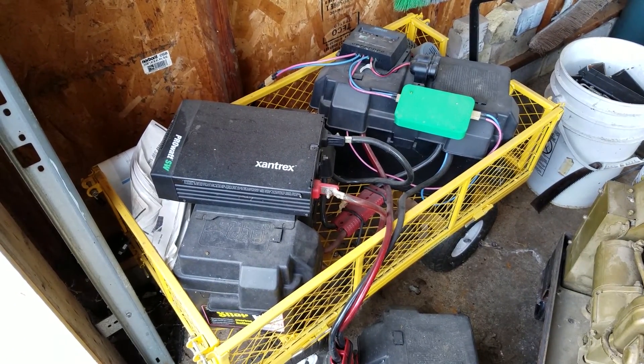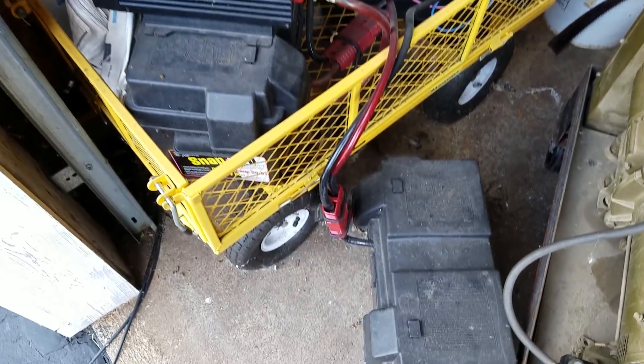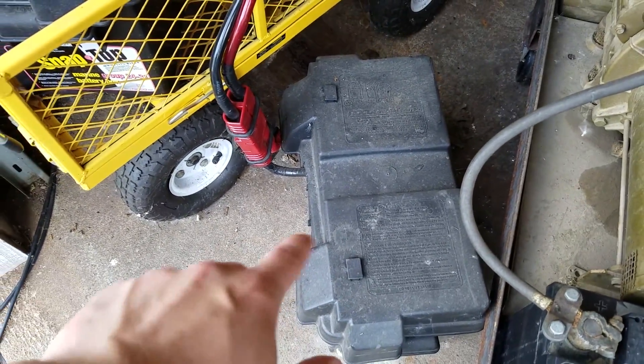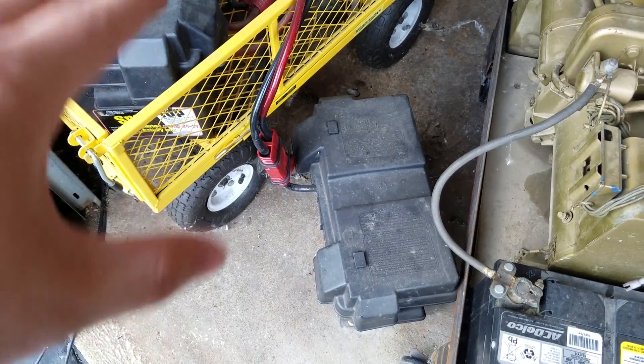Hey guys, today we're going to be doing a little bit of an experiment with my solar power setup. I'm just going to be using one of my batteries here. These are roughly 100 amp hour deep cycle batteries, and I'm going to see how long we can run a power tool off of it.